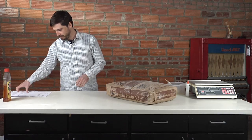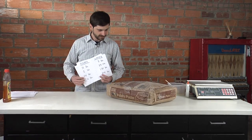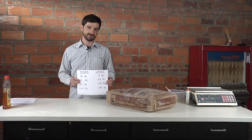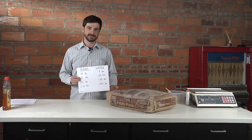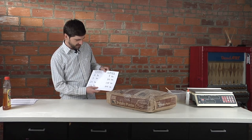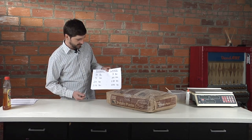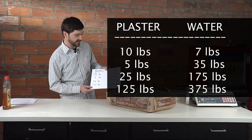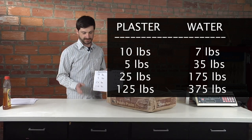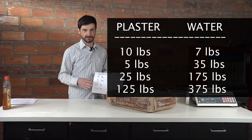Our ratios for mixing plaster is 1 to 0.7 plaster to water. So for instance, 10 pounds of plaster goes into 7 pounds of water. As far as figuring out volume, I've figured out that 7.5 pounds of plaster will make a 6 by 6 cube, so you can take that sense of volume and adjust it accordingly.